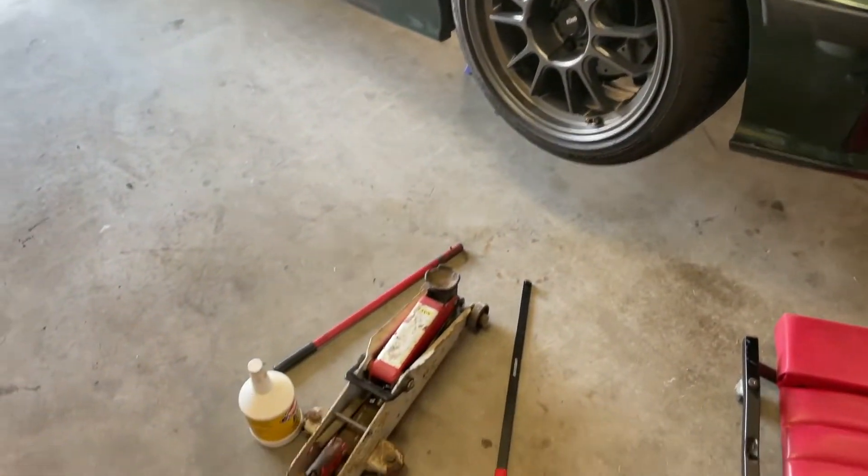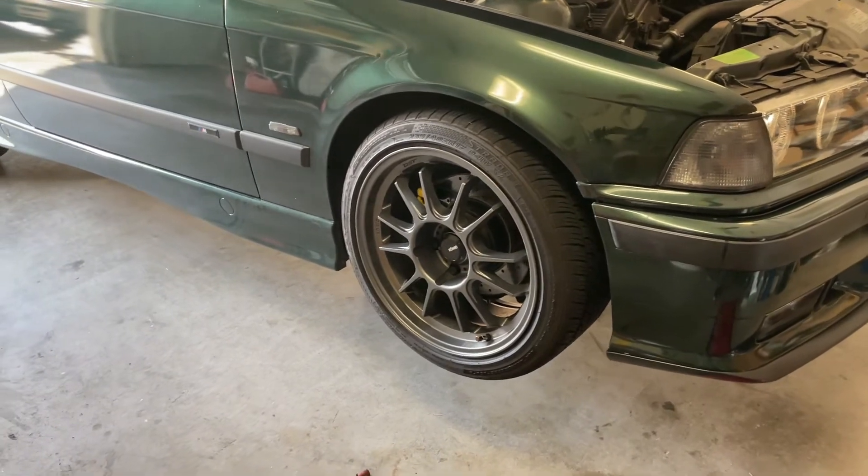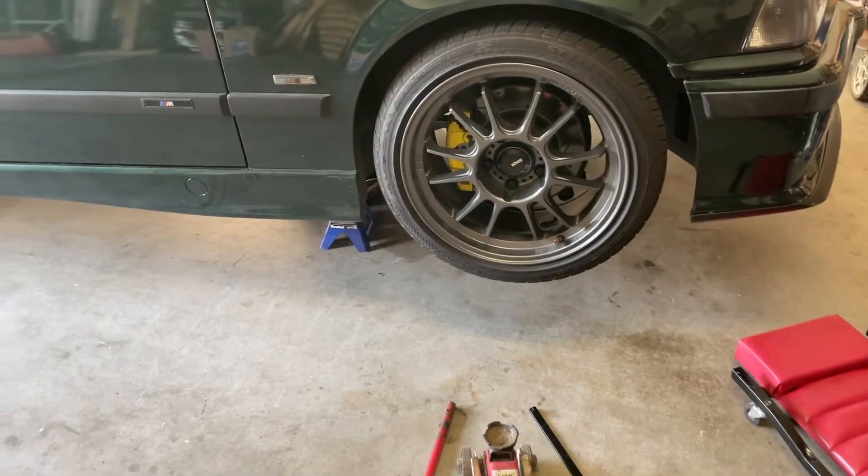That's a manual transmission fluid change on a '98 BMW 318ti with a Getrag 250. I'm just going to lower it back down now and see how it drives.